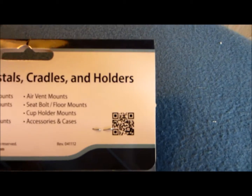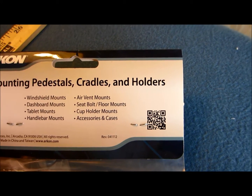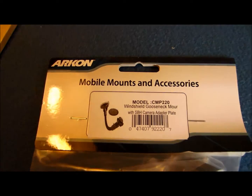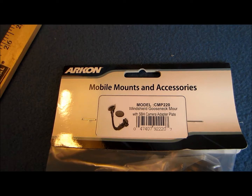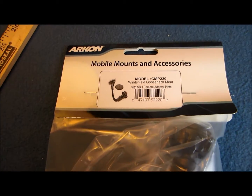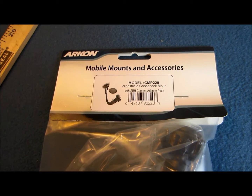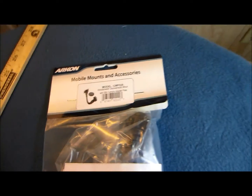Here is the QR code if you want to put your cell phone up to the video and see where that link brings you. What this actually is — the model looks like a CMP-220 windshield gooseneck mount, I think it's supposed to be mount, with SBH camera adapter plate. Got it off Amazon and what I'm going to do is use this to actually mount the camera.